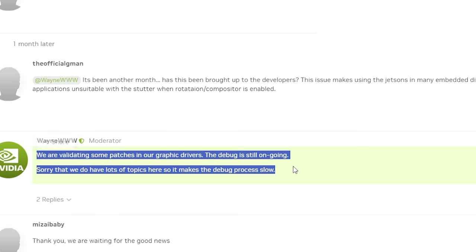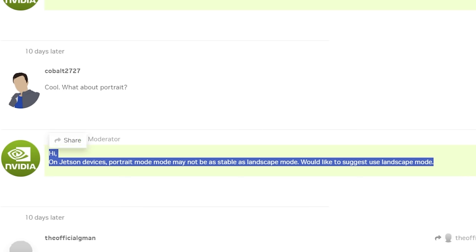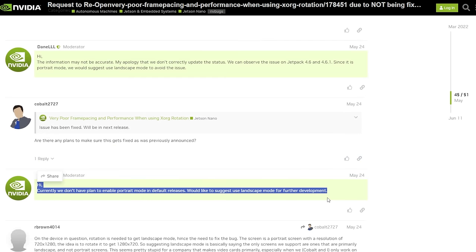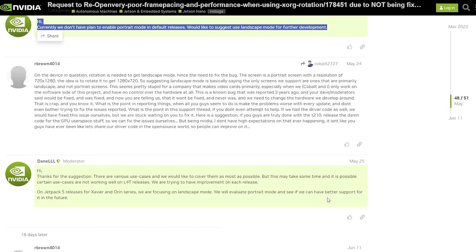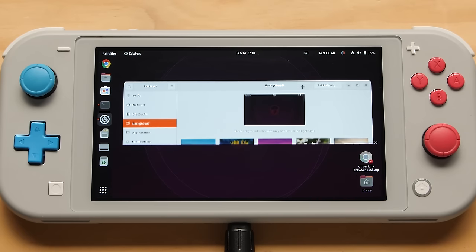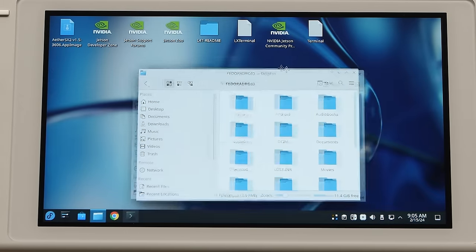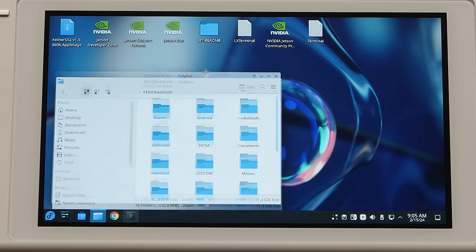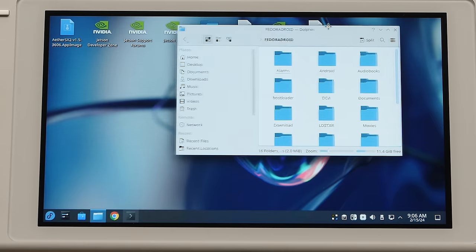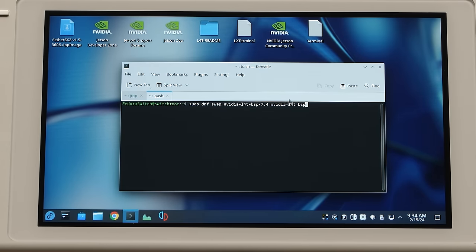The stuttering was brought to Nvidia's attention — the person who found it went above and beyond creating test cases to allow Nvidia to see and debug the issue. At first they couldn't see it, then they said they were in the process of fixing it before ghosting, and then said the issue was fixed. Long story short, it turns out they lied about fixing it and have no intention of ever fixing it. There's also a tearing issue where at the Perf OC All power mode you will see lines on screen — the higher your GPU clock, the worse it looks. This is also possible in Fedora 39 but less frequent, occurring only at a very high locked GPU clock. This difference comes down to the different BSP versions used.